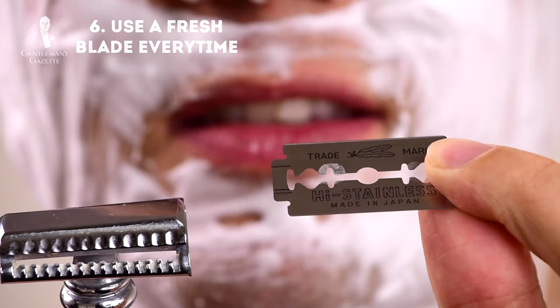Six: use a fresh, sharp razor blade every time you use a double-edged razor. With a cartridge system that's super expensive, but with a double-edged system you can afford to do that. There are just a few cents per blade, so it's no problem to use a new one every time — your skin will thank you for it. To learn more about double-edged shaving blades, please check out this guide.